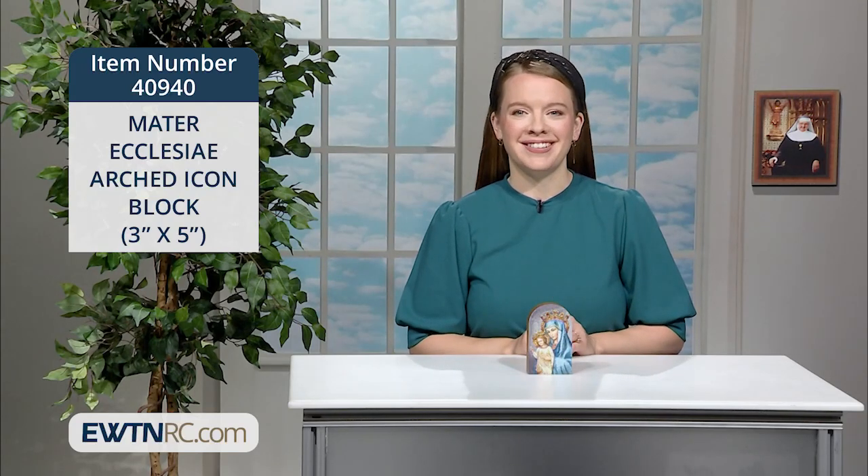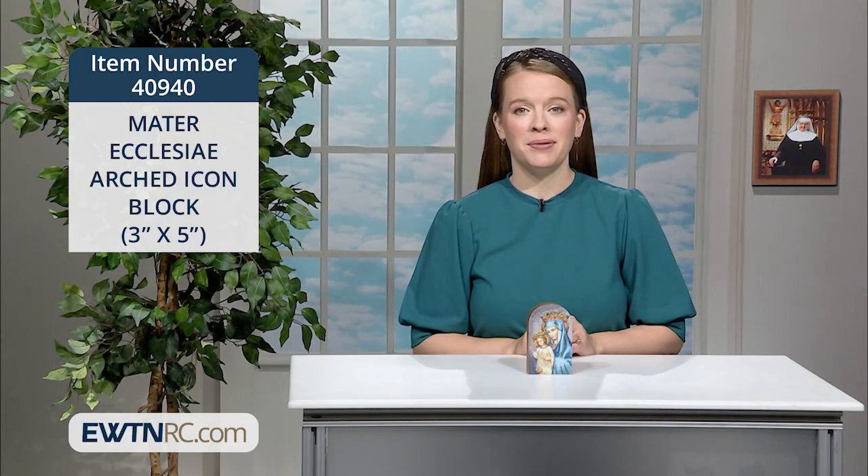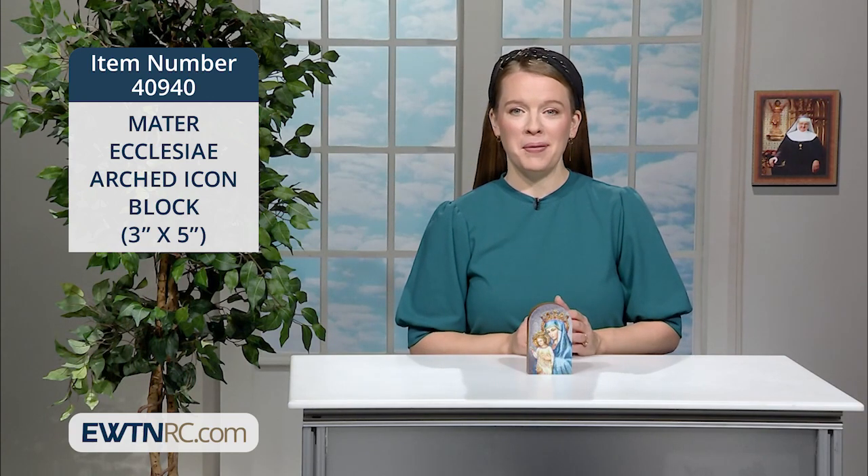Our Lady is Mother of the Church, and we have many beautiful items that celebrate her under this title. They would be wonderful Mother's Day gifts.